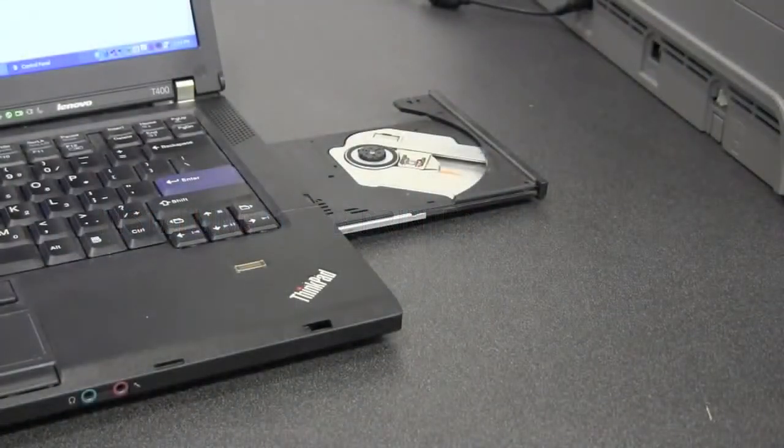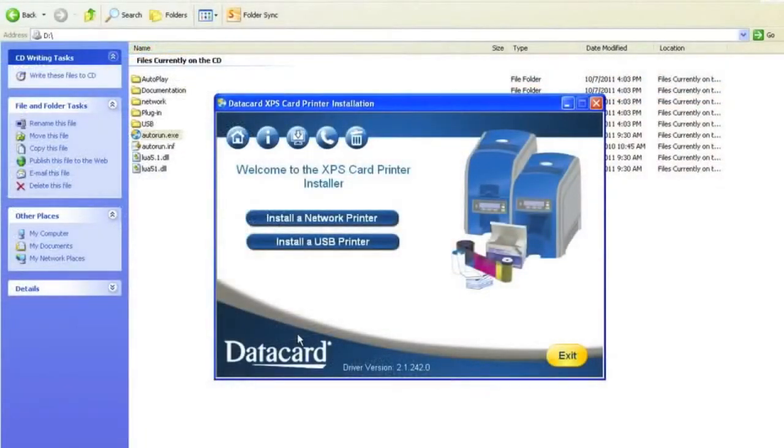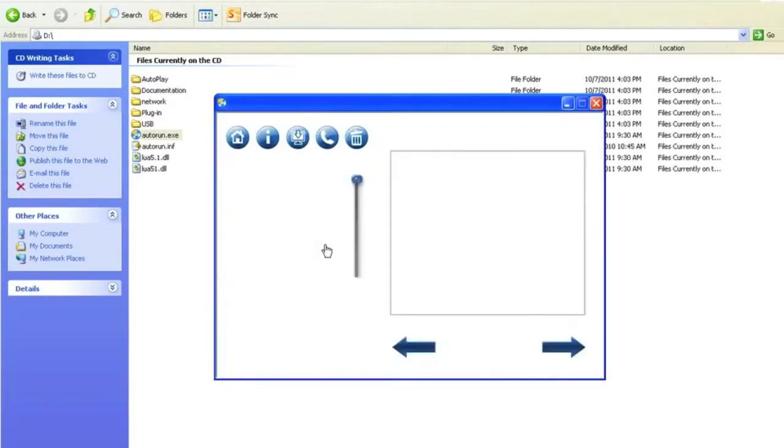To operate the printer you need to install the printer driver. Take the driver CD and place it in your computer. There are two ways to set up the printer: using the USB or the network. First, we will use the USB. To install the printer driver using the USB, from the menu select Install USB Printer.